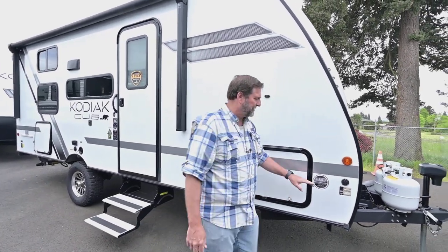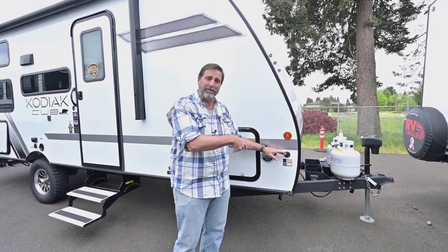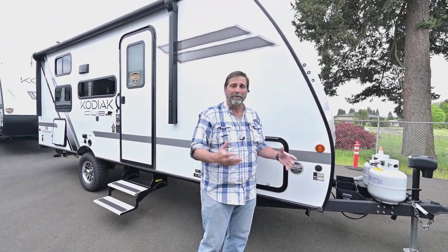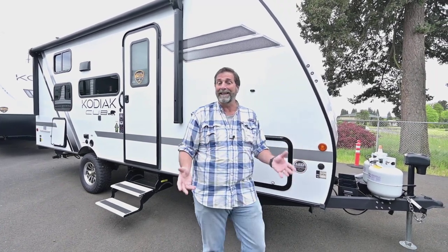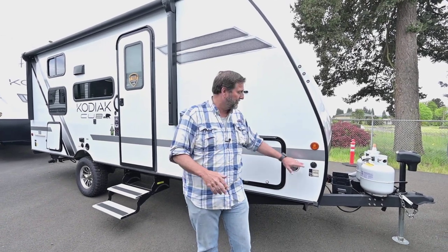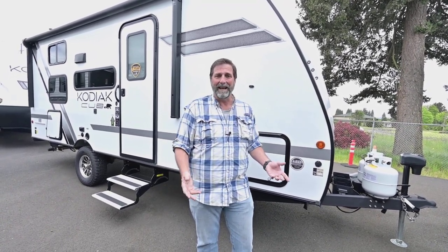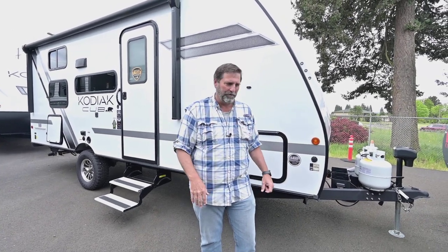Another nice thing about this trailer is it's got a solar panel connector on the outside — it's pre-wired for solar. I can add solar to the roof of the coach, but I really like a portable panel because then I don't have to use it only on my trailer; I could take it to the boat dock or other uses. And I don't have to put as many holes in my trailer if I'm not installing things into the roof. You'll see more in a minute about the roof and why that's important.